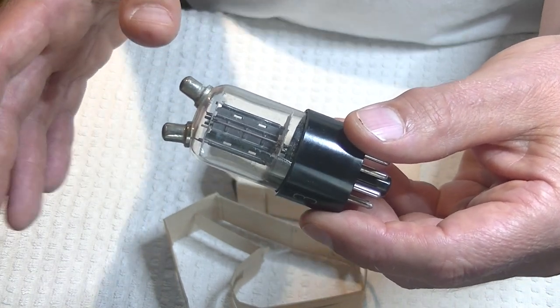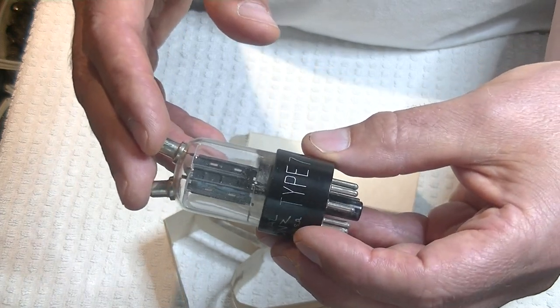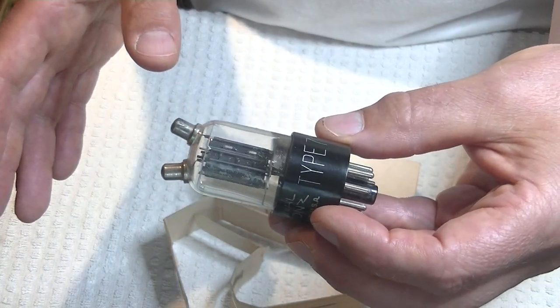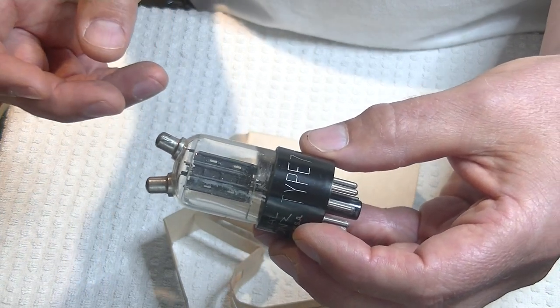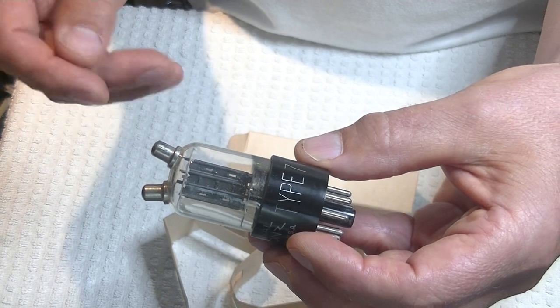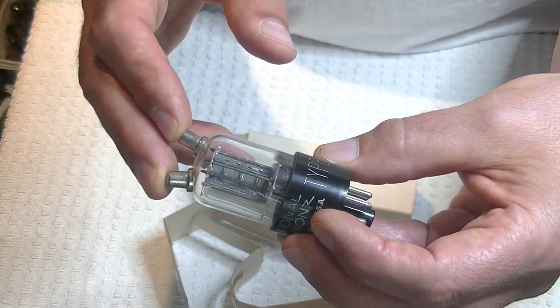How did they sound? In the monoblocks, this thing blew me away — I couldn't believe how good they sound. I've got the Svets in there and they sound great. I've got a really interesting Second World War vintage Mullard in there, and they sound great. And these sound fantastic.